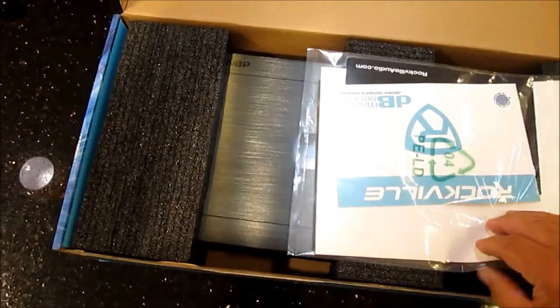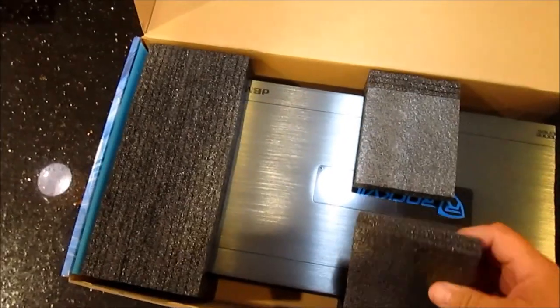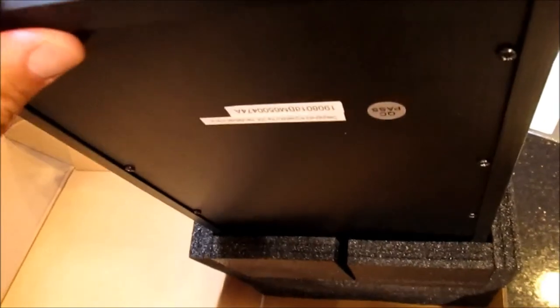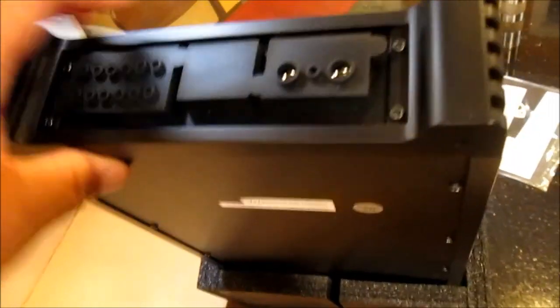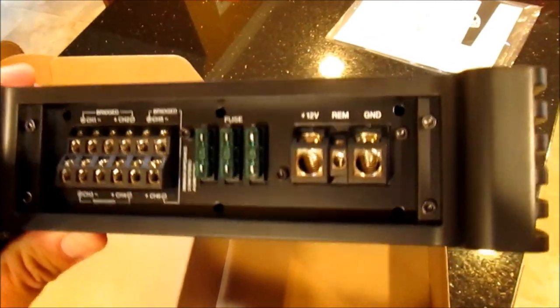The amp comes nicely packaged with all your paperwork. I've already pulled it out and taken a look at it. On the end where the power comes in, there's a rubber cover. I've already played with it and it does not want to stay in place - I'm not really sure what good that's going to do. There are your power and speaker connections on this end.